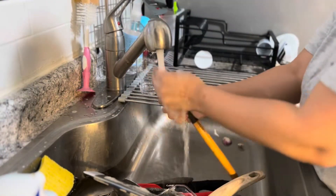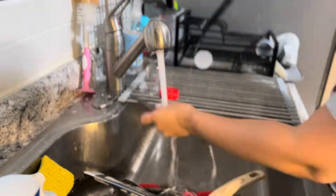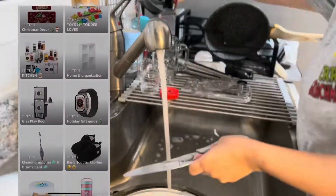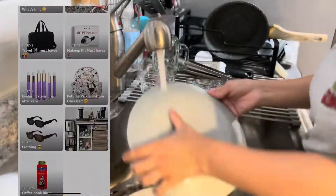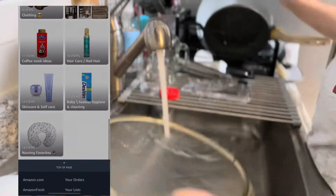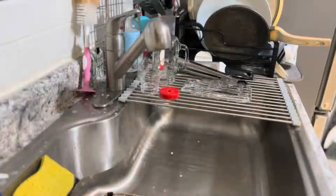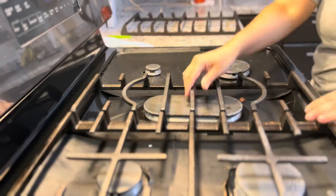Then I went back and rinsed the rest of the dishes. I just want to take a quick second and say thank you guys so much to those who have been shopping my Amazon storefront — it is linked down below if you see anything you may like. While the dishes dry, I'm going to start cleaning my stove.